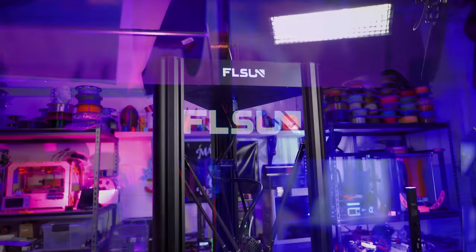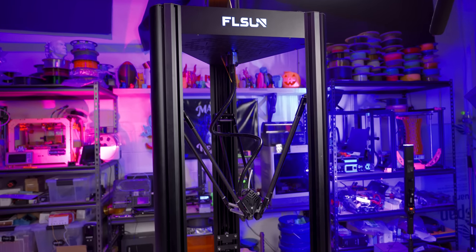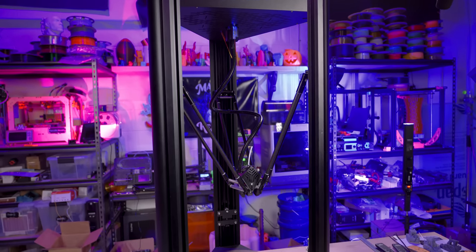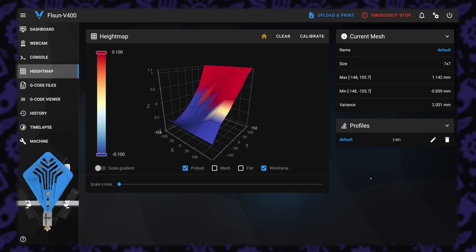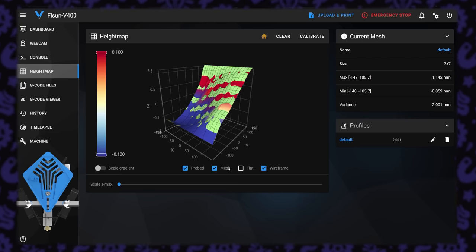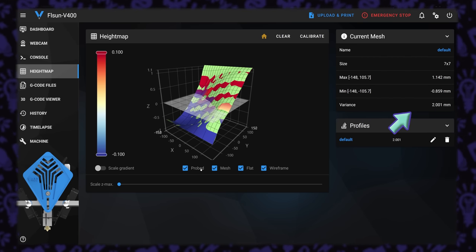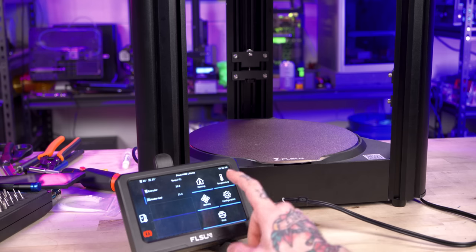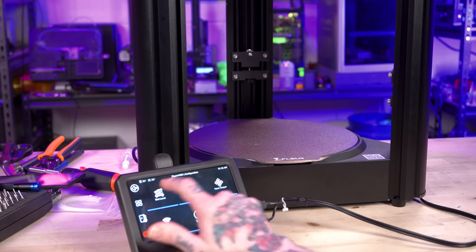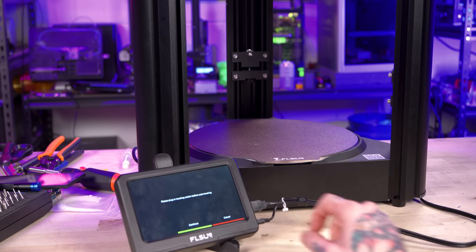I unboxed the FL Sun V400 on stream last week and overall it went really smoothly. The only hiccup was that the height map data of the bed surface tells you it's warped when it really isn't. My first layer laid down well and laying a straight edge across the bed it looks fine. Somebody who watched the VOD recommended I do a delta calibration on this machine, so we're going to do that.